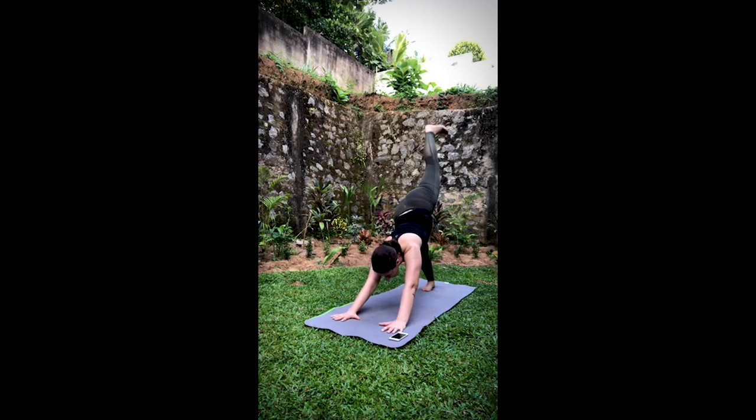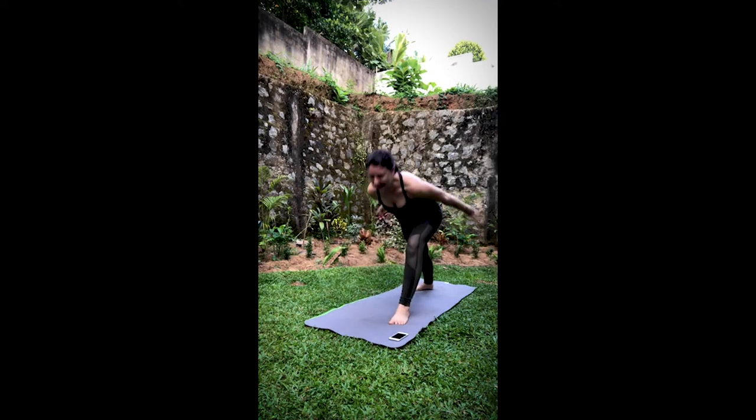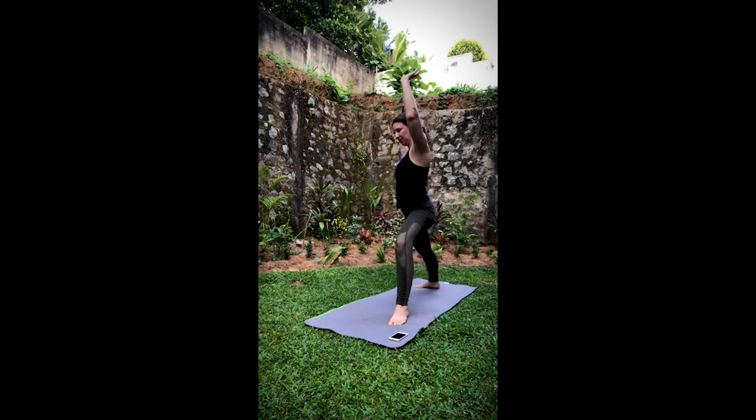Inhale, right leg out the back. Exhale, step it through at warrior one. Inhale, bring it up. Exhale, warrior two. Inhale, straighten the leg. Exhale, triangle pulse. Stay in here for two breaths.